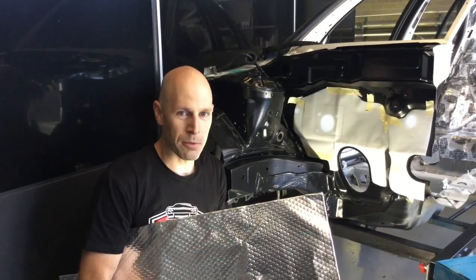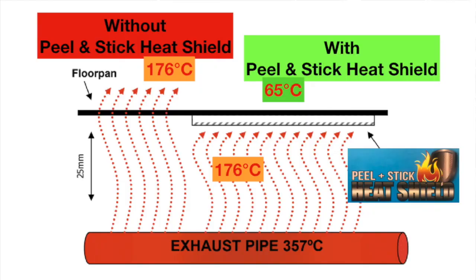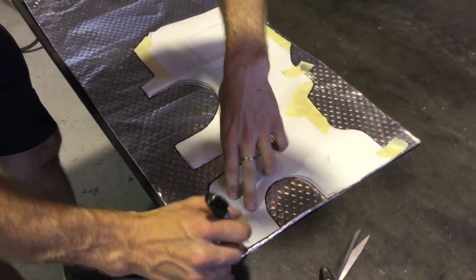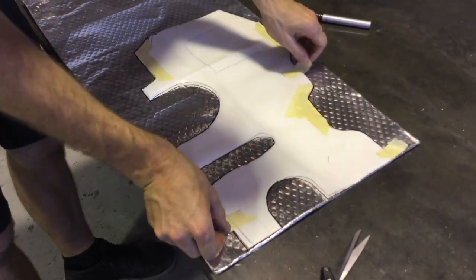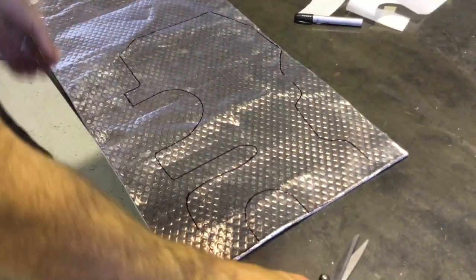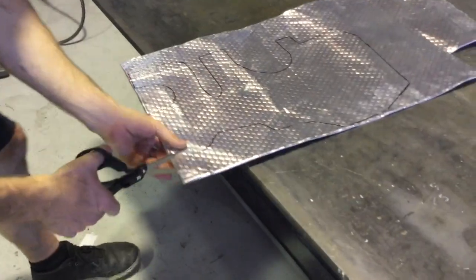To give you an idea how much temperature you're going to reduce: here's an exhaust pipe at 357 degrees, which is 25mm off the surface. Without our heat shield applied, the heat is 176 degrees. With it applied, it's 65 degrees.